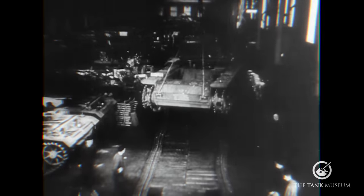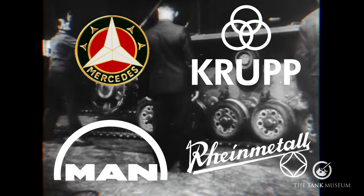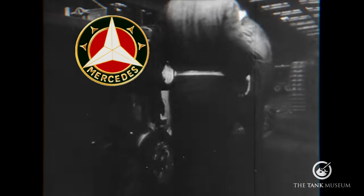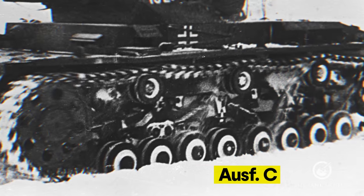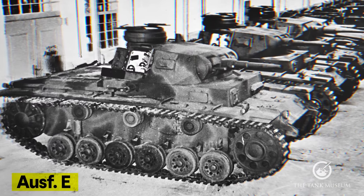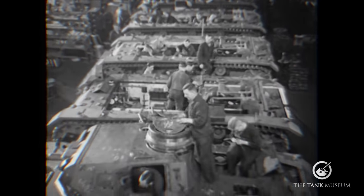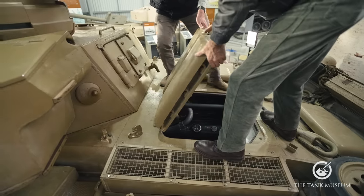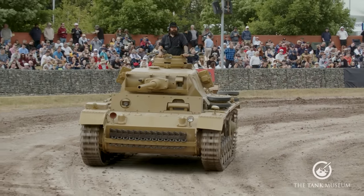For the Panzer III, design submissions were invited from four companies: Daimler-Benz, Krupp, MAN, and Rheinmetall. After testing during 1935 and 1936, the contract was awarded to Daimler-Benz. The first four models, Ausführungen A to D, were developmental stages testing different suspension and wheel configurations before settling on torsion bar suspension with six pairs of road wheels and three return rollers. It's a rear-engine tank with transmission and sprocket wheels at the front and an idler at the back. The engine is the 12-cylinder Maybach HL120 TRM petrol engine, giving 295 horsepower.